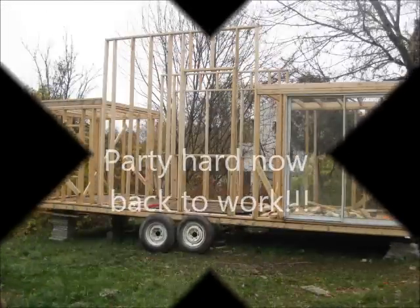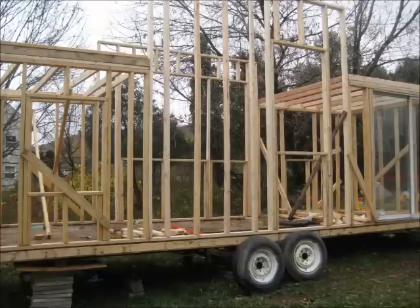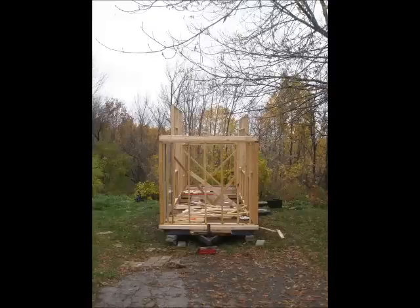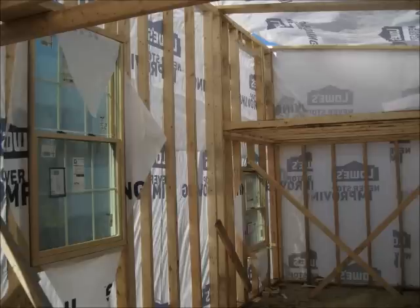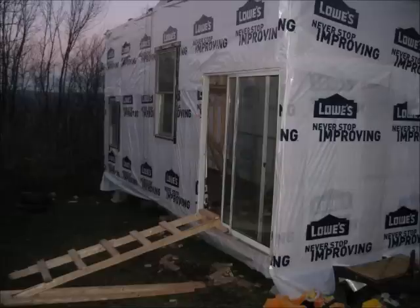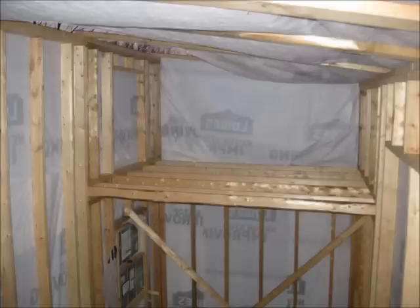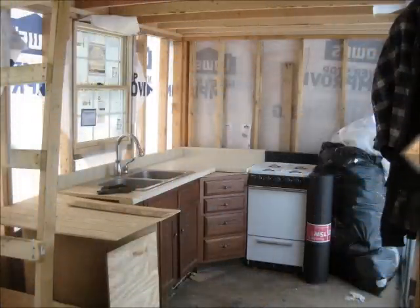I kept going back to that same local Lowe's store, and every week they would have a new coal pack of 2x4s. I became buddies with the manager, told him what I was doing, and he would pile them up for me. Depending on how bad they were, sometimes I got them for half price, other times for 90% off — a dime on the retail dollar. Altogether, the entire framing for the house including the roof lumber only cost me about $500. That's the plywood and everything — the whole bit.